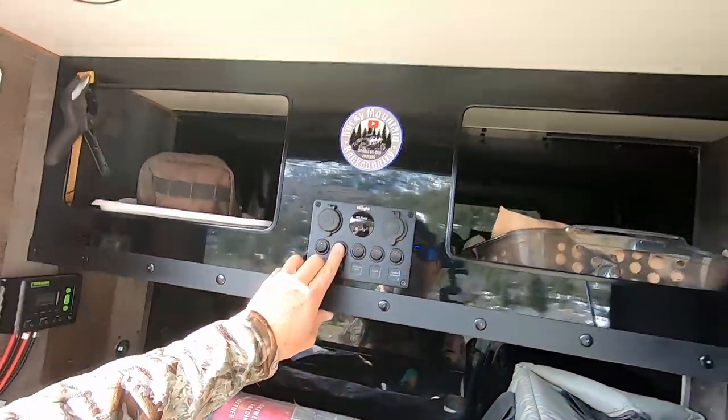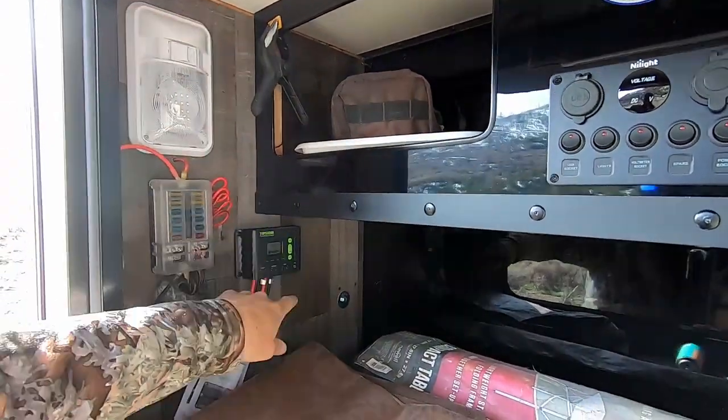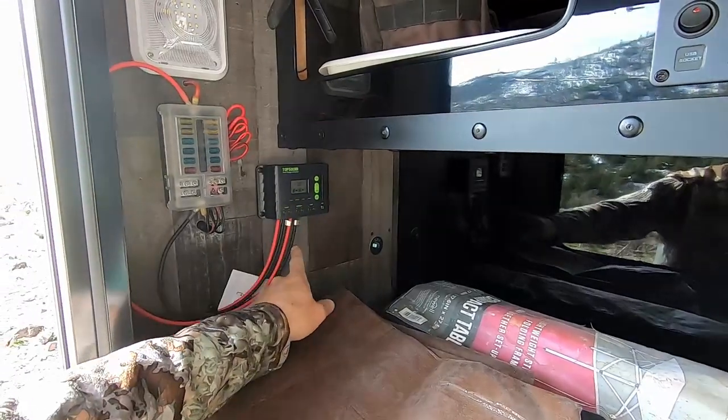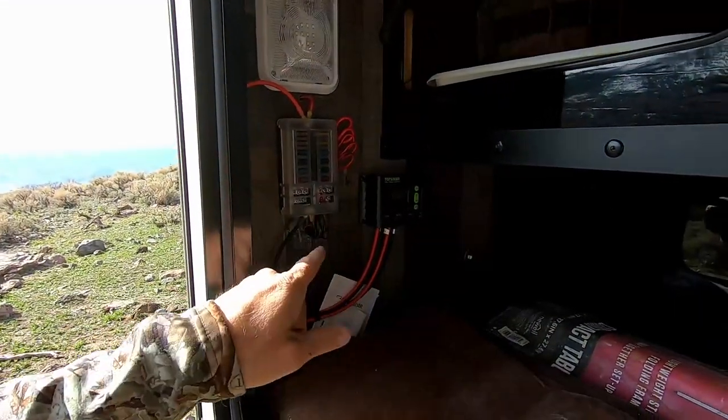Got all the switches in here — got lighting, and lighting over here too. That is the solar charge controller tied right into the fuse panel and then up to the battery.